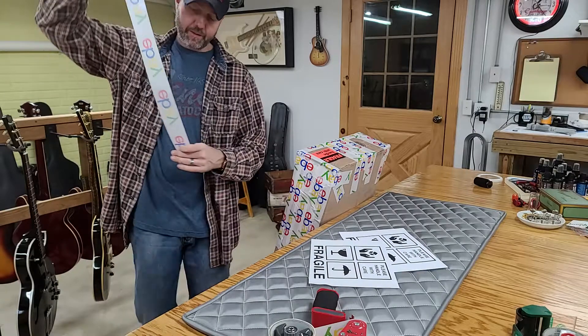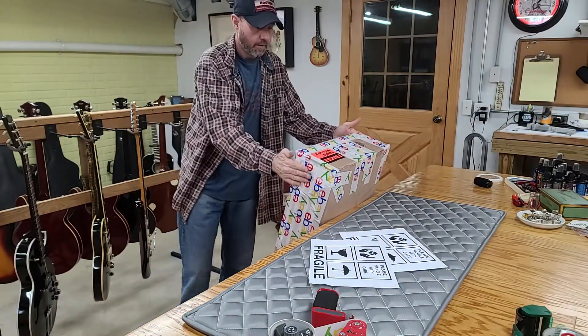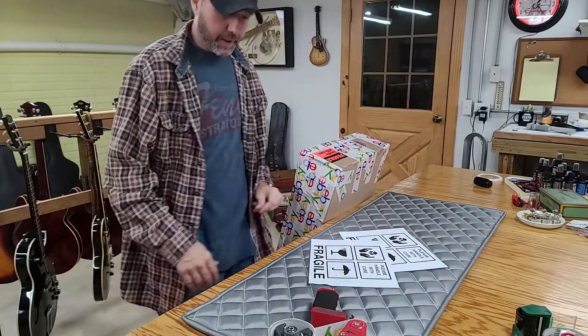I like to overdo it on the tape. The way I see it, even with insurance and stuff, tape is cheaper than the headaches.